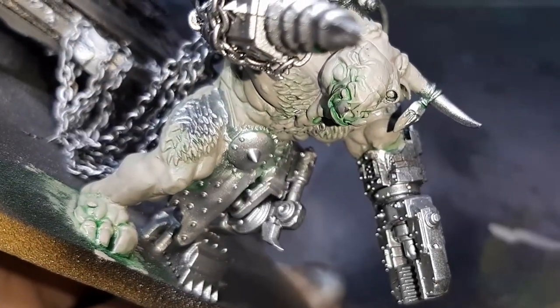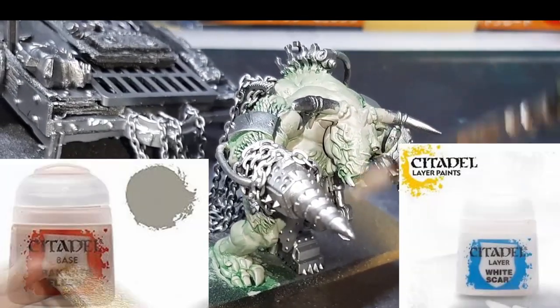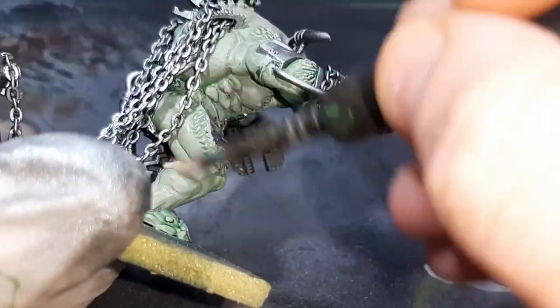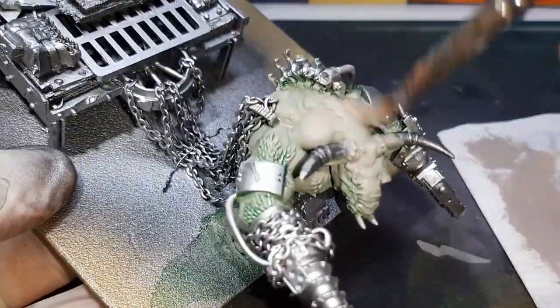With the wash applied, the skin has a nice green tint and I'm really happy with it. Now it's time to start dry brushing the skin. The two colors I've used are Rakarth Flesh again and White Scar from Citadel. This is done over seven steps — I won't show every one on camera as it's repetitive. For every step after the first I apply a little less paint, and with each step I mix in a little more White Scar to lighten up the paint.